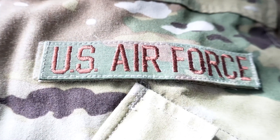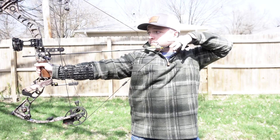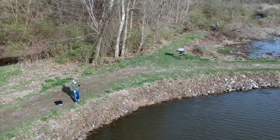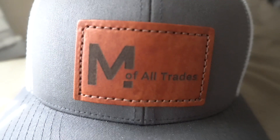I'm an Air Force Airman. I am a bow hunter. I am a fisherman. I am Mark of All Trades.